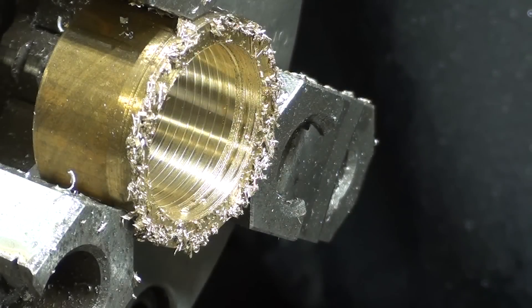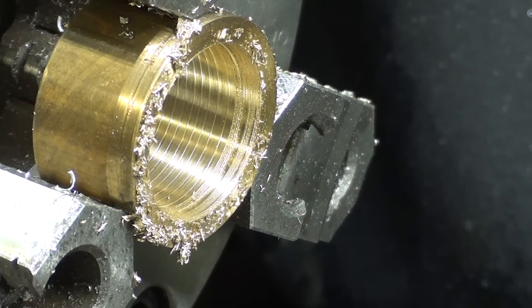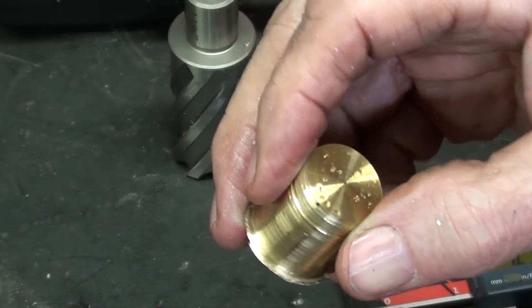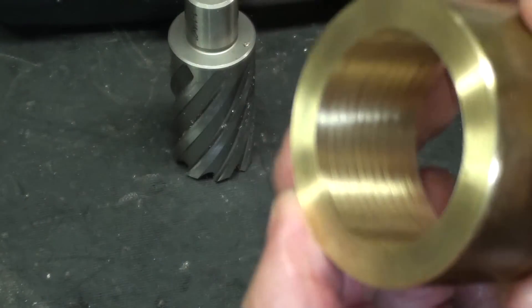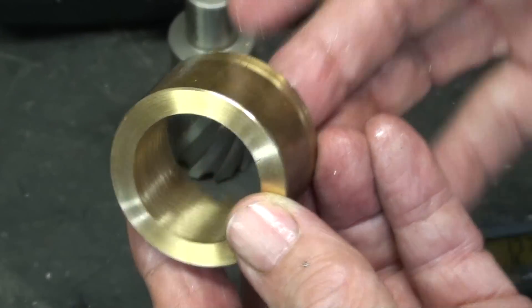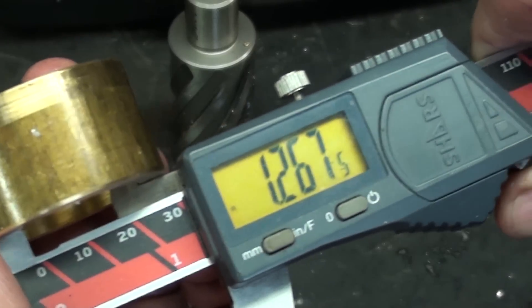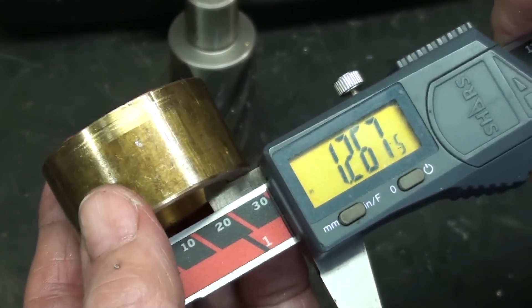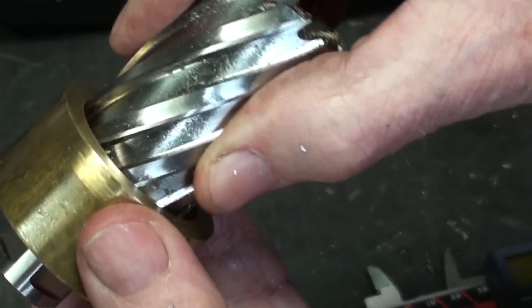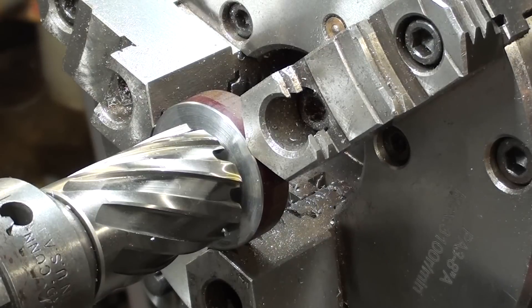That didn't take long, and the work isn't even hot. The finish is not good at all. That brass cut like butter! There's the slug, which some people will want to save. The finish is just absolutely terrible, so it could not be used as a bearing — it would have to be bored or reamed. But as a spacer it's just fine. It did drill quite a bit oversize: this should be 1.250, so it's about 16 thousandths larger than it should be — you can see how sloppy that is. But it really cut nice, and it was pleasurable to see those little chips come out of there.